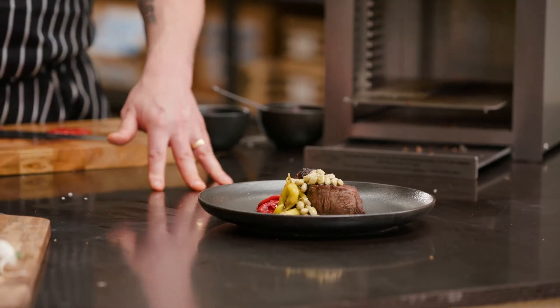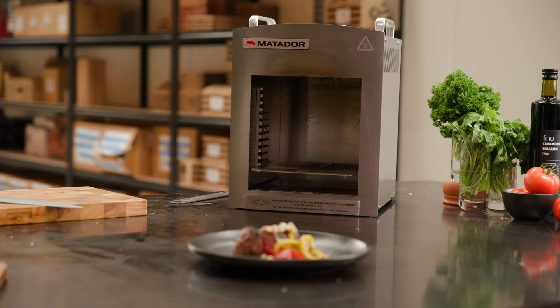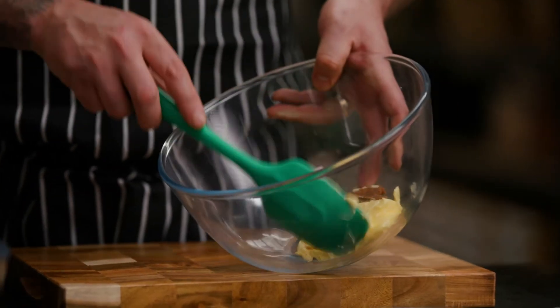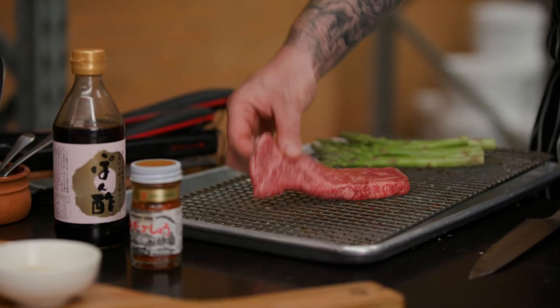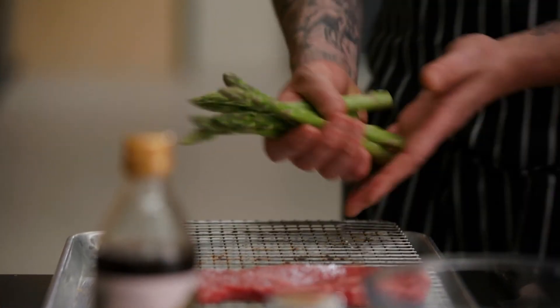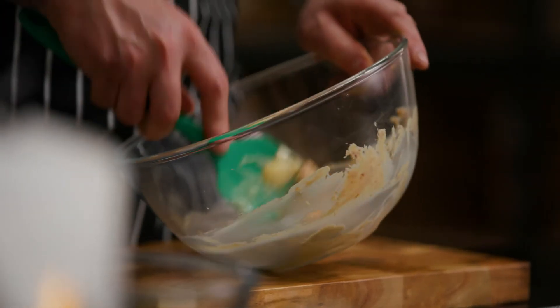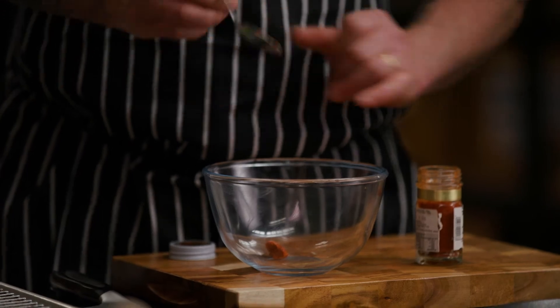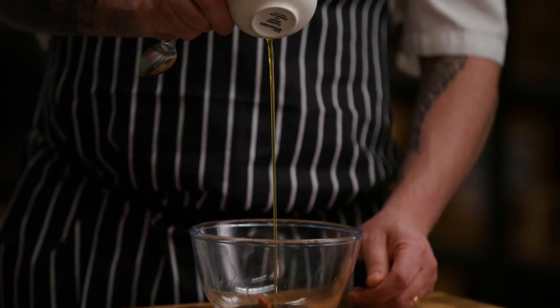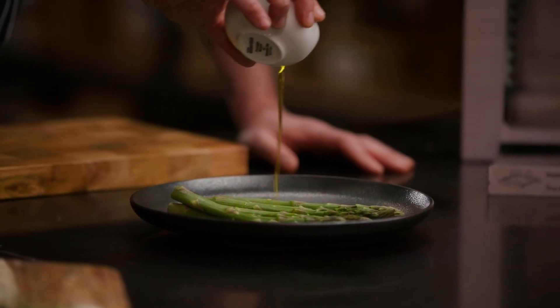That's my Spanish style beef fillet. Now we're going to make a miso butter to go with a David Blackmore full blood wagyu sirloin, grilled asparagus, and a ponzu and yuzu kosho dressing. Miso is a phenomenal thing. In the bowl we've got a little bit of yuzu kosho, two parts ponzu, and one part olive oil.